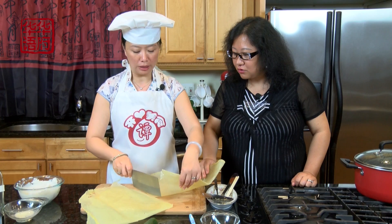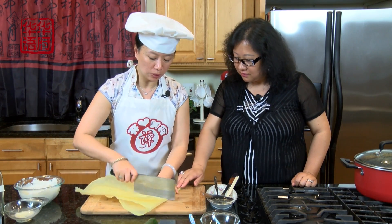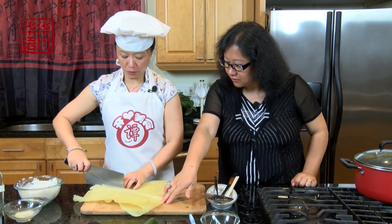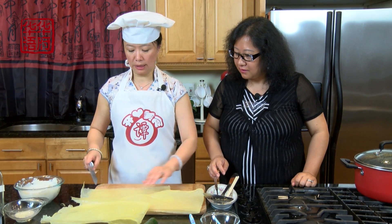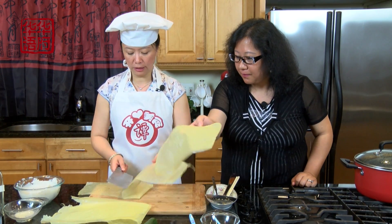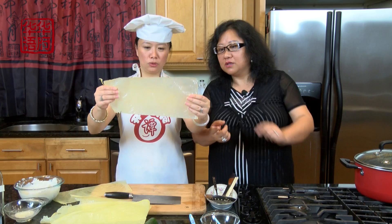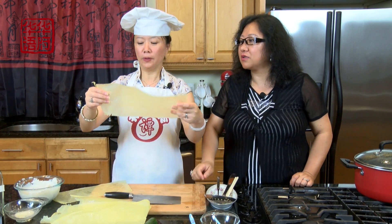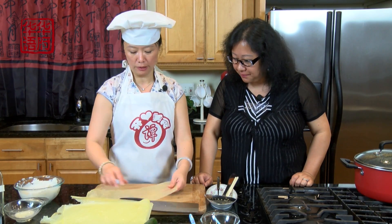用水发这样能让它变软。你们特别硬的话呢没法包，你一包它全碎了。这个买得特别有韧劲，因为这是新鲜的腐皮所以韧劲比较好。我们来看一下，就这样把它裁成差不多十五厘米宽、三十厘米长左右的一个长方形的皮。